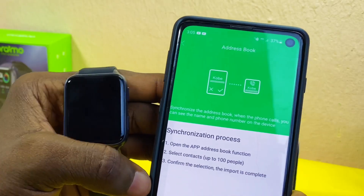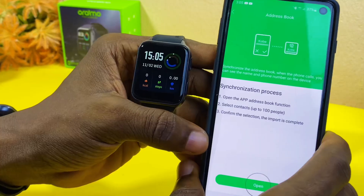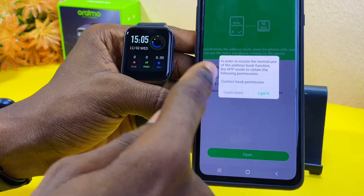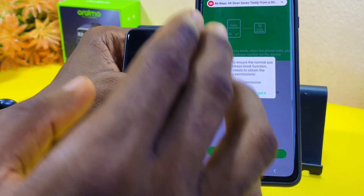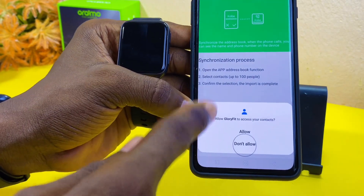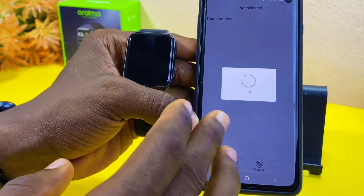You can sync up to 100 people to your smartwatch. If you want to do that, select Open and it will open your contacts page on your smartphone so you can sync your chosen 100 people. Make sure you grant permission to Glory Fit for the syncing of contacts.